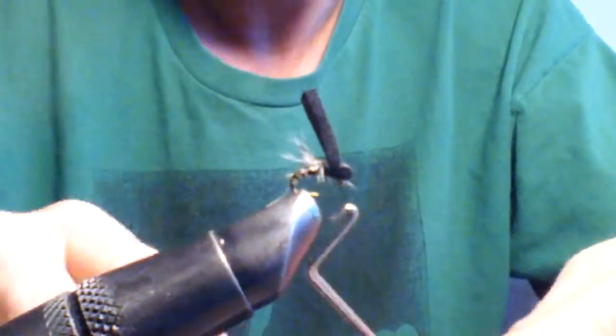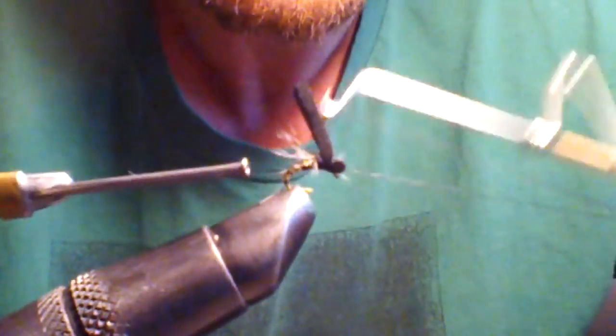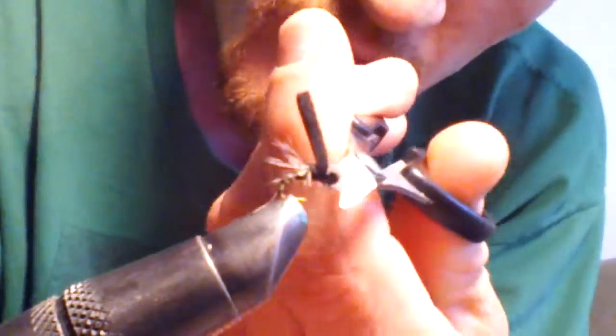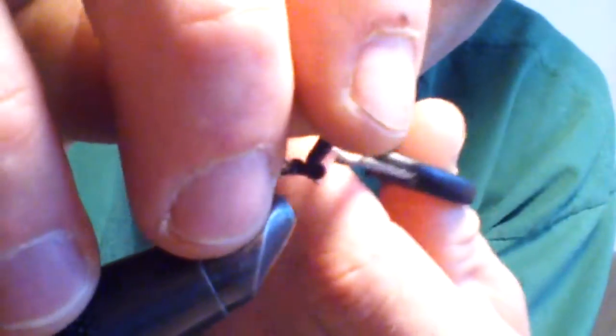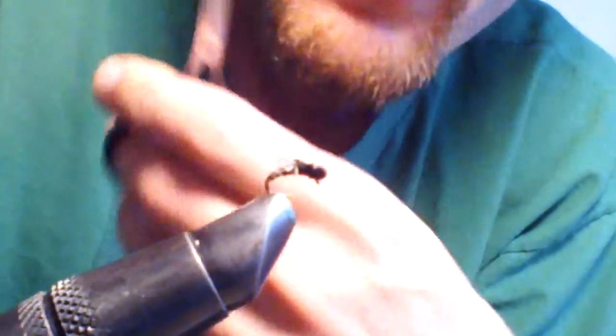Now we're going to whip finish it. Make sure it's nice and tight, cut your thread. Pull your foam, stretch it a little bit, snip — and it kind of snips or goes back into itself. Makes it look like a nice body and head.